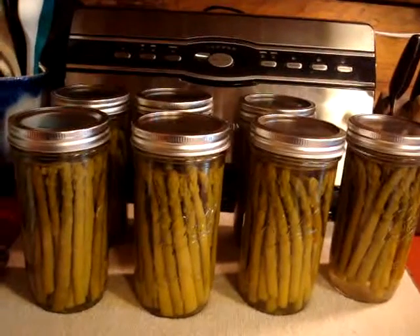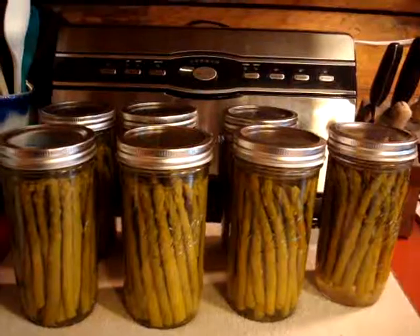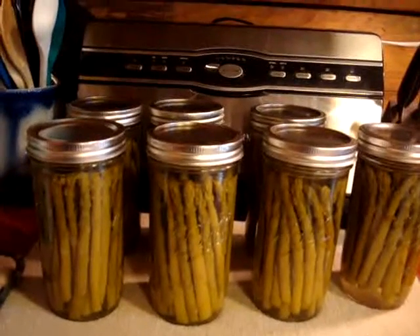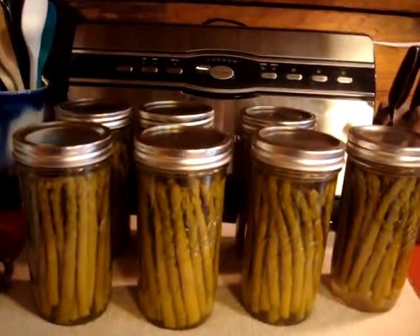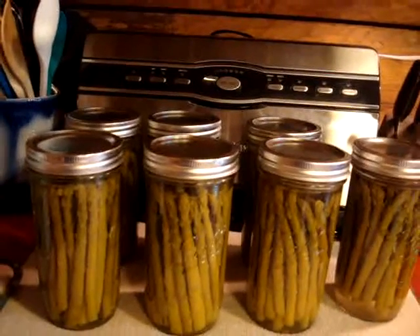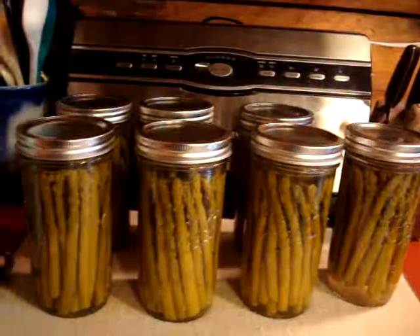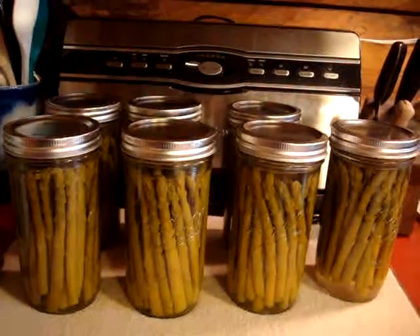Thank you for coming along on this experience with me. I hope you've learned something and I hope I've encouraged you to try your hand at canning. It's really fun and I think you'll enjoy the outcome as we do. God bless and happy canning.